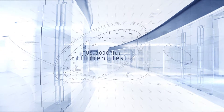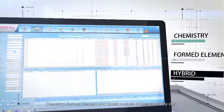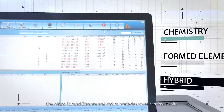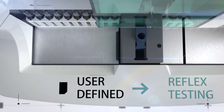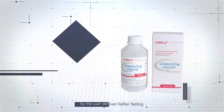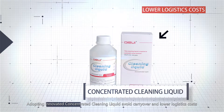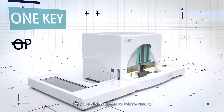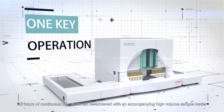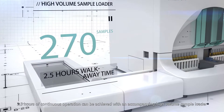FUS 3000 Plus Efficient Test. In FUS 3000 Plus Urinalysis Hybrid, chemistry, formed element, and hybrid analysis modes can freely shift, and formed element analysis can be activated intelligently by user-defined reflex testing. Adopting innovative concentrated cleaning liquid avoids carryover and lowers logistic costs. Only one click is needed to initiate testing.